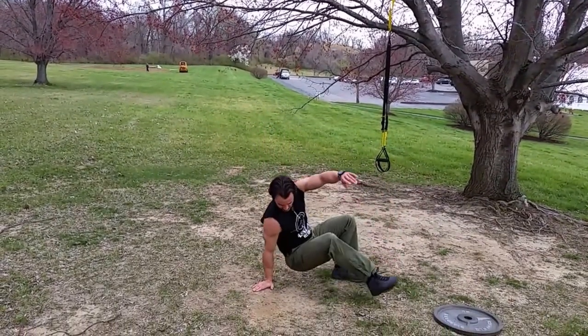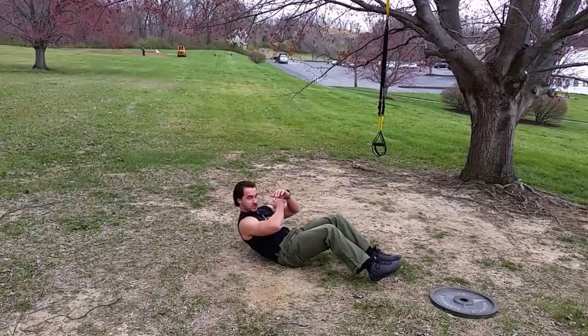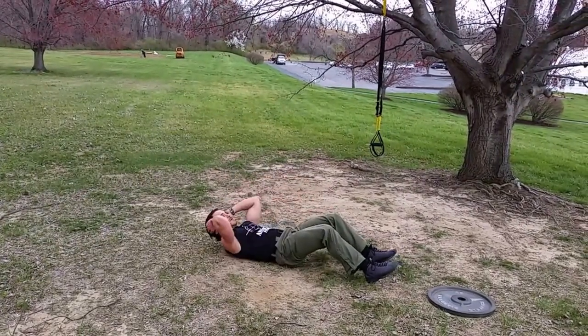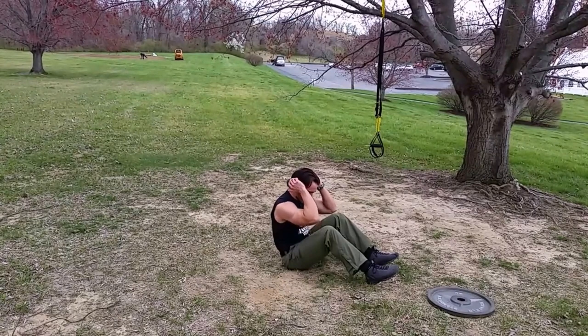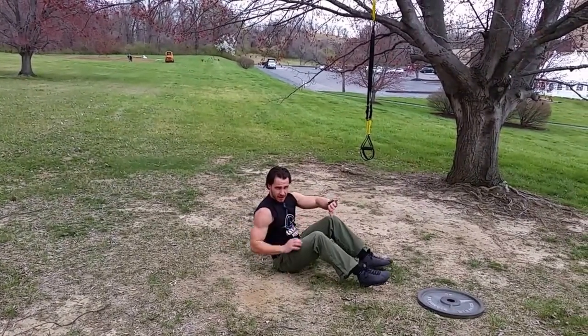The next one is sit-ups. You're going to drop down, arms behind your head or forearms across your chest, whichever way you want to do it. One minute — shoulders go up, blades go all the way down, all the way up to where your elbows touch your knees.